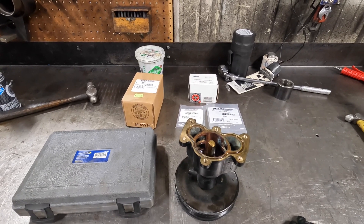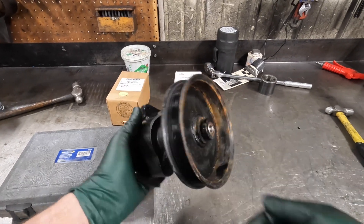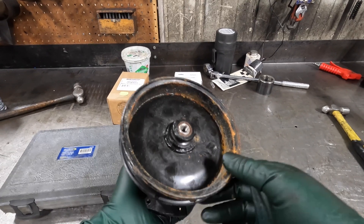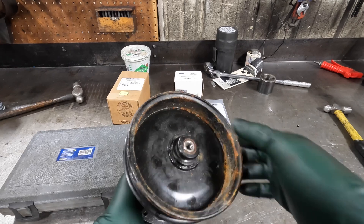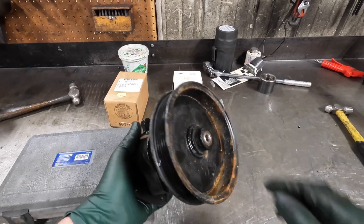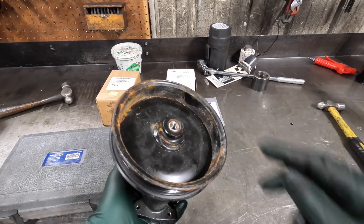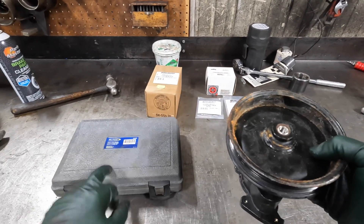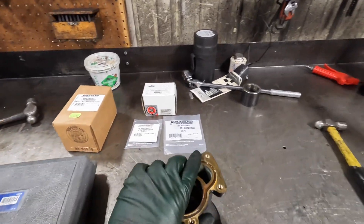I've already got the impeller removed — this is typically how we get them. The pulley is on, and I'm going to show you how to pull it off. You need some special tools. The thread here is metric — 8mm by 1.25. If you've got an old GM power steering puller, those are 3/8 by 24, so you need a modern metric puller like this Blue Point or a Lisle that has the metric adapter.